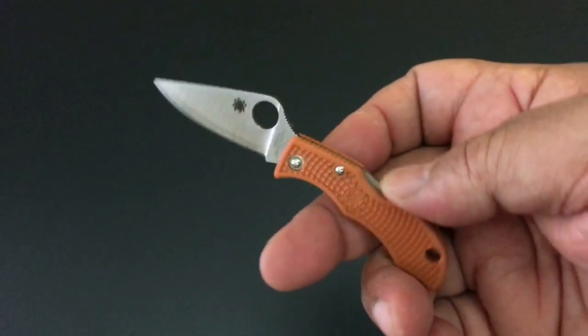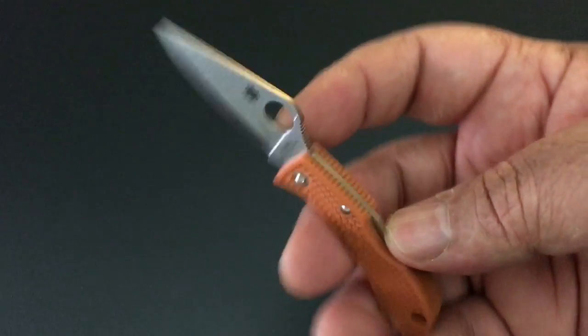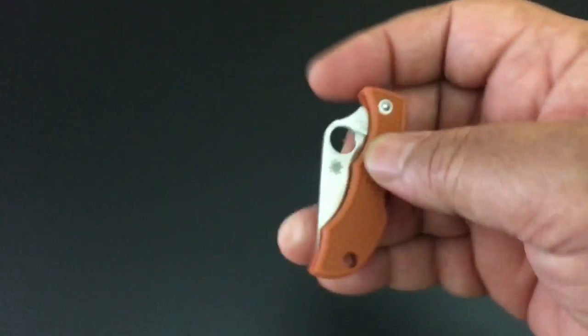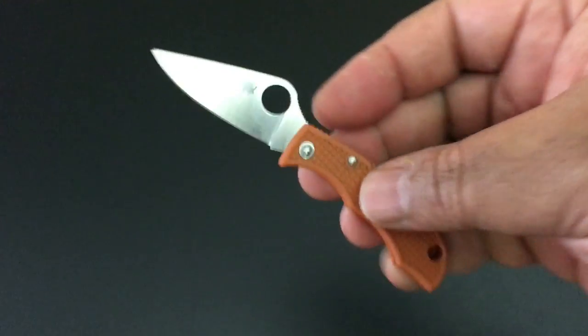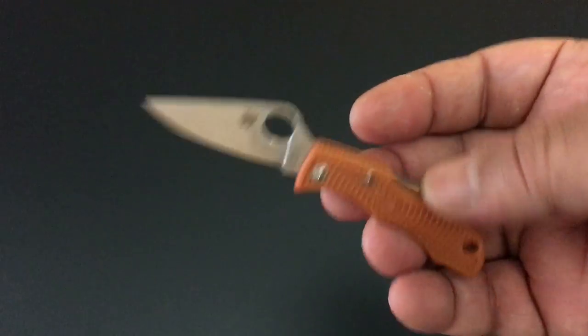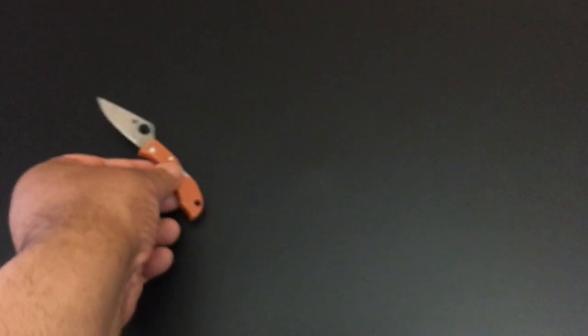It has a back lock. Nine of the ten knives have a Spyderco back lock. And then one has a really interesting lock — we'll keep them open. That's the ladybug.